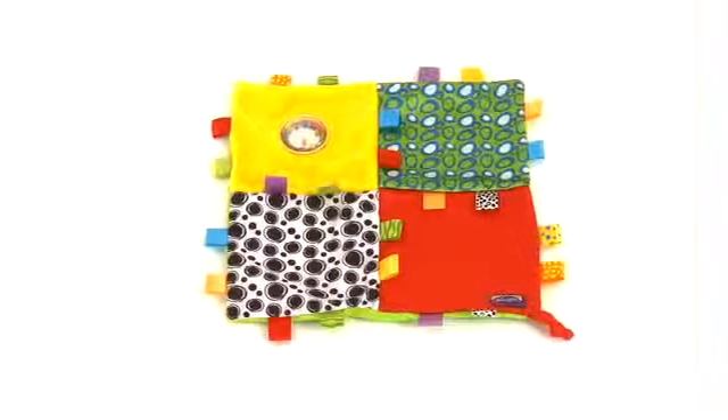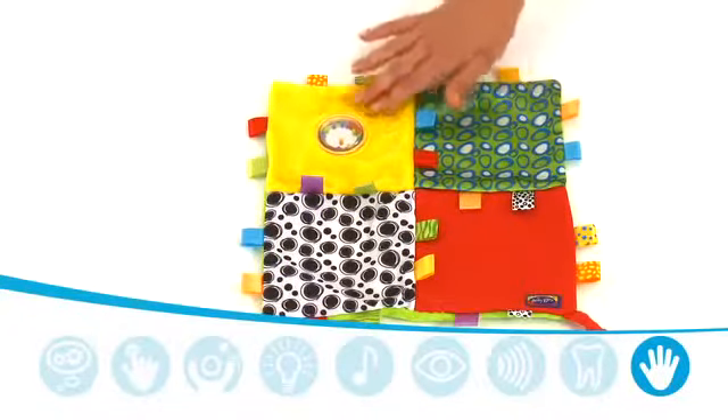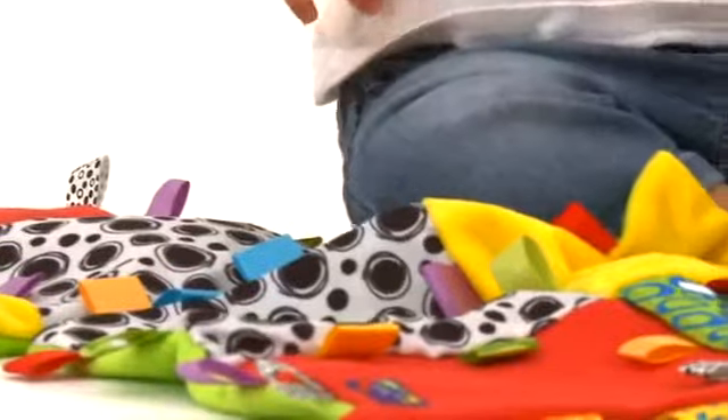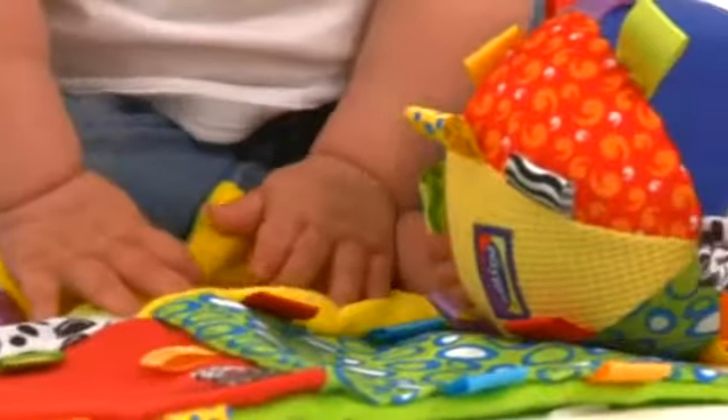Both the Loopy Loop Ball and Blanky feature a mix of plush, satin, woven and ribbed fabric, creating interest and encouraging baby to feel the differing surfaces.